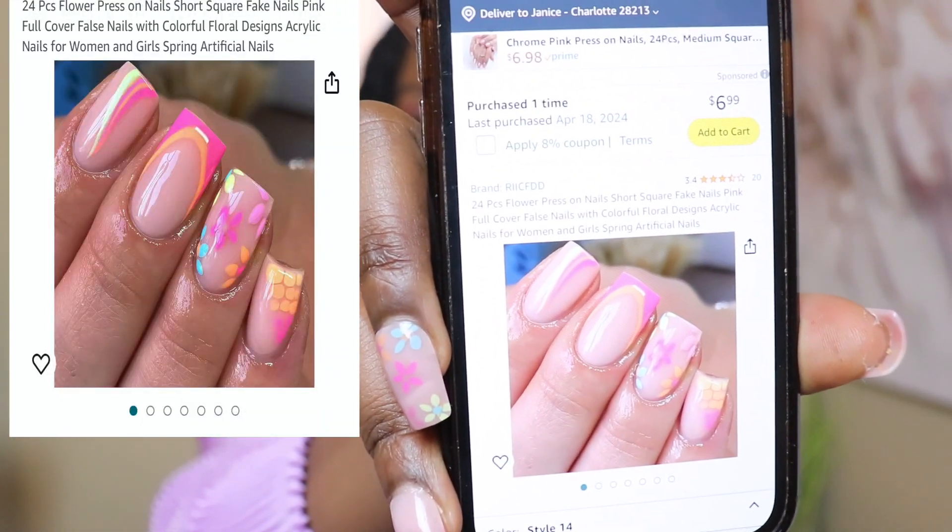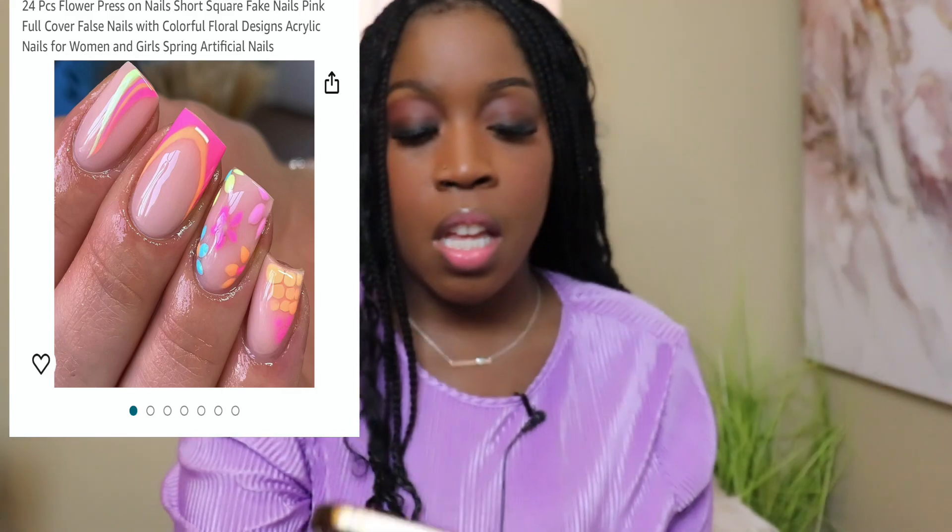These nails have a 3.4 out of 5 rating on Amazon. A lot of times I'll still go ahead and purchase items even if the rating may be low, because everybody has their own opinions. It also depends on how you apply your nails — it's all about application. I'm going to show y'all how the nails look on me.